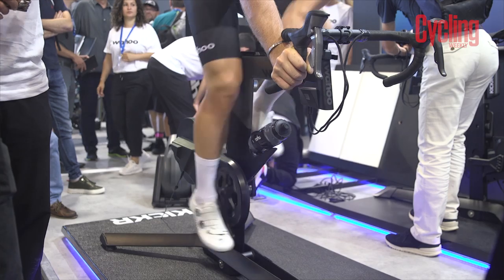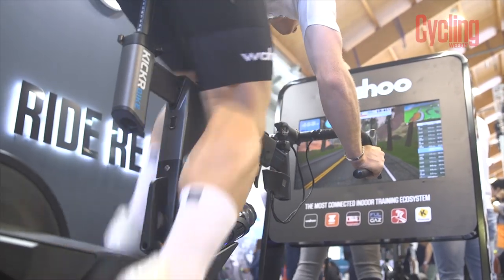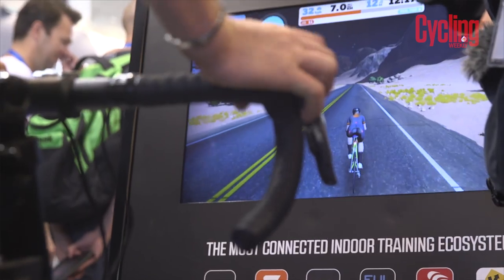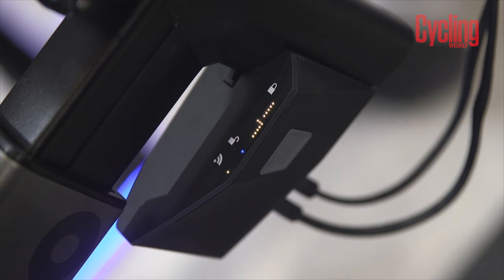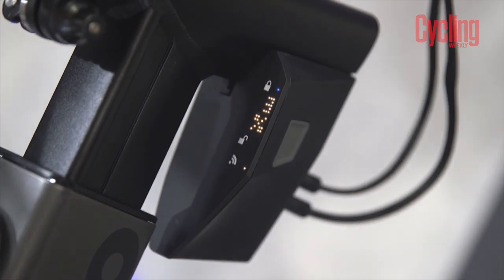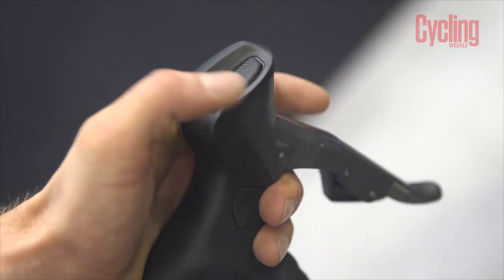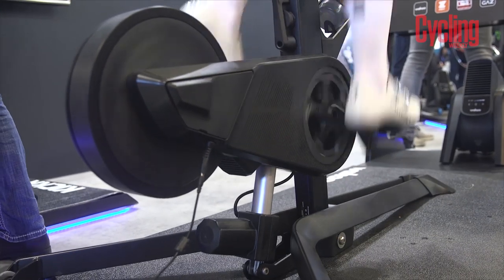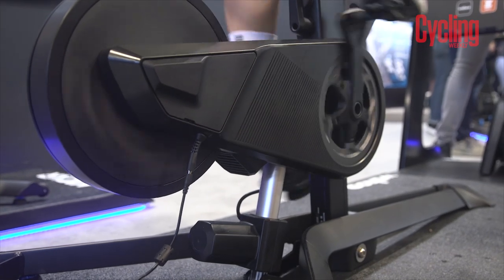What's really cool about the Wahoo Kickr Bike is its integrated gradient simulator. If you're using a training system such as Zwift, the bike will automatically tilt backwards or forwards depending on the hill you're going up or down, simulating the gradient perfectly. This box here shows what gear you're in and the percentage gradient you're riding at. If you don't use Zwift, you can still change the gradient yourself using these little blippers on top, which lets you go downhill to a gradient of 15% and uphill to 20%, so you can replicate that training indoors.